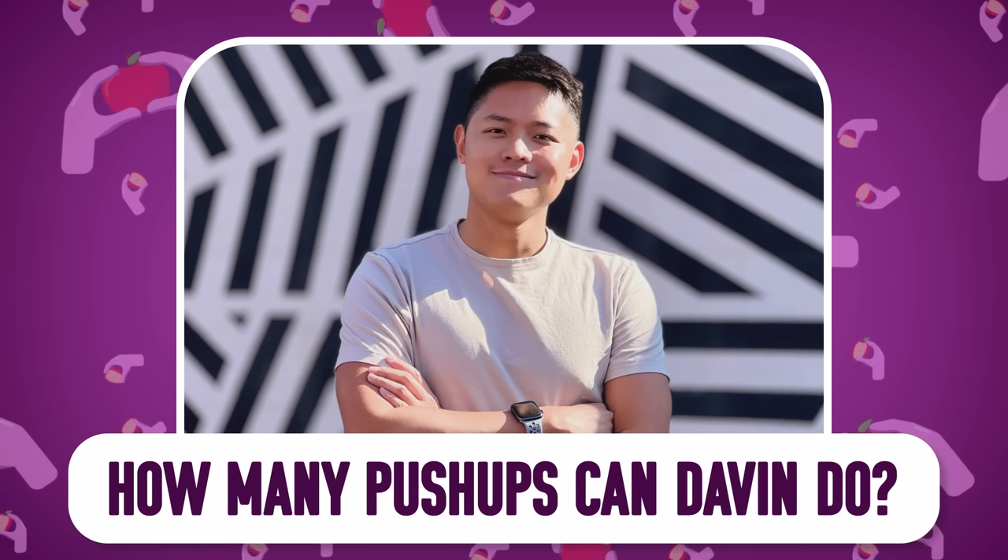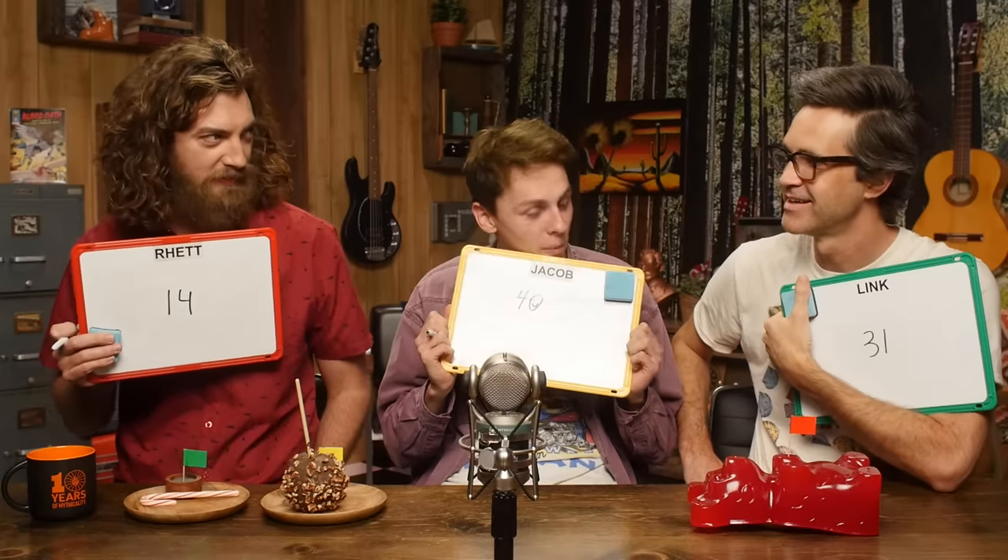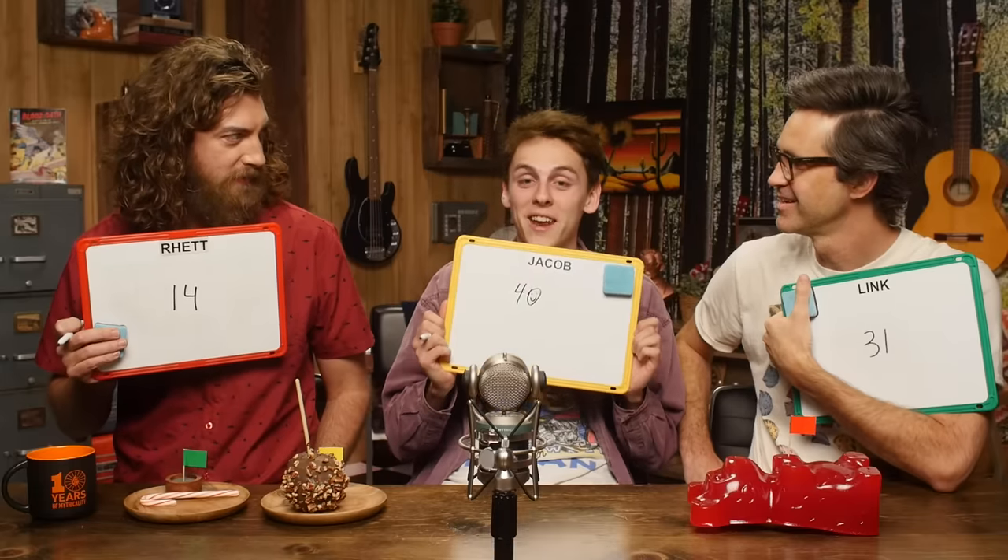Please direct your attention to this photo of our crew member Davin. How many push-ups do you think Davin can do in a row? He's wearing an Apple Watch — one for each arm. No logo on the shirt. I went with 14. I went with 31. I said 40 — the max I ever did in sixth grade was 40. It's whoever's closest, but if two people are the same distance away, we'll give it to whoever's closest without going over.